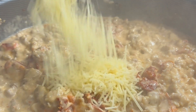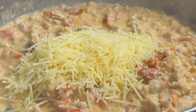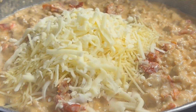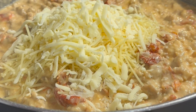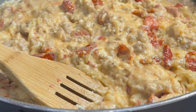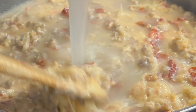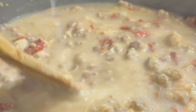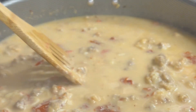Now add in your cup of shredded parmesan cheese and a half cup of mozzarella and mix this up. Once it's nice and cheesy, go ahead and add in two to three cups of pasta water — I'm not even going to bother measuring it, I'm just going to dump it in — and let that heat up.